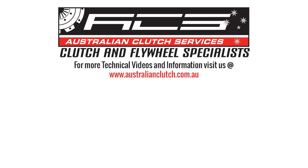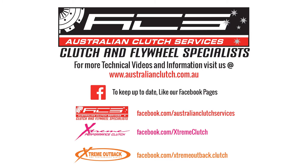For any more information, visit australianclutch.com.au, and to keep up to date with our new products and new technical videos, visit any one of our social media pages.